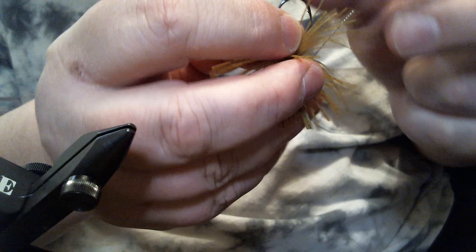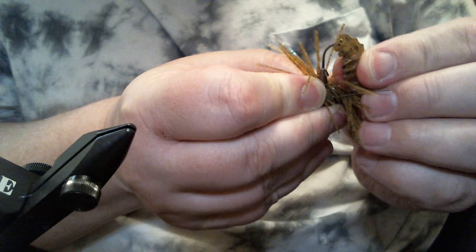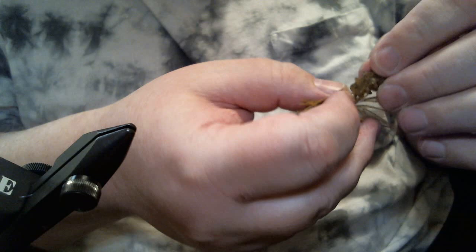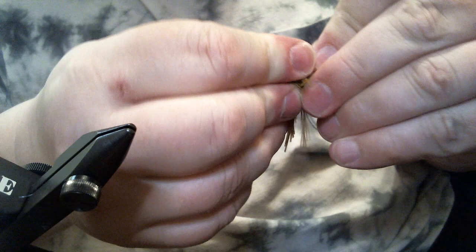I turn the jig upside down and thread on the little Eerie Darter, coming out at about the fourth little rib. This is where making that little extra wrap around the collar with the glue matters — without it, all the strands would be stuck to the thread collar. Make sure to get it all the way up on there.